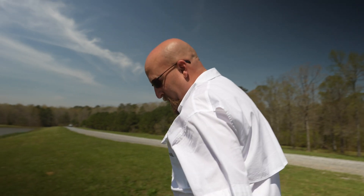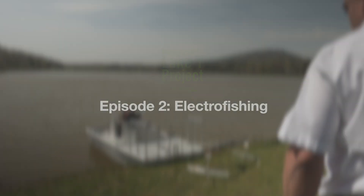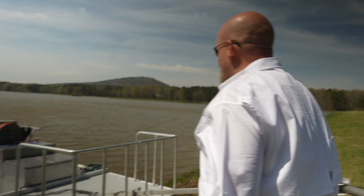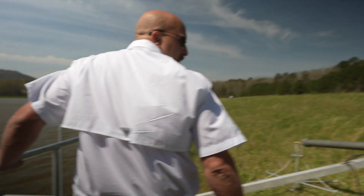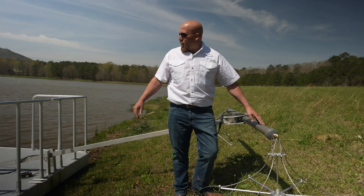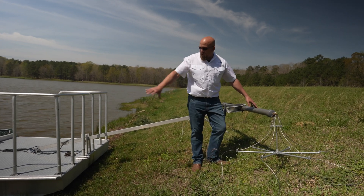Here we are at an electrofishing boat. There are a lot of different ways to do this and a lot of different variations of electrofishing boats out there. For our business model, we basically build ours in-house and they're modeled after what we do. What we've got here is a boom. Electricity, to simplify this, more or less travels from the boom back to the boat and puts fish in a state of temporary paralysis in this area right here.